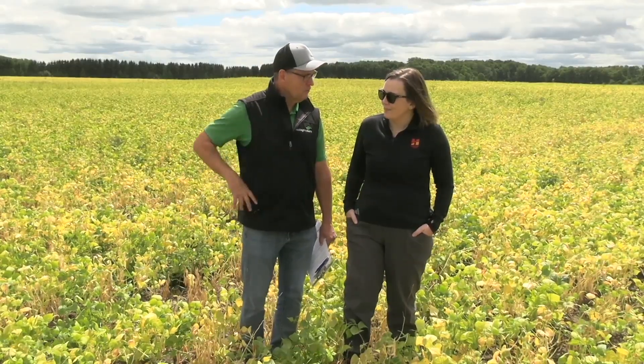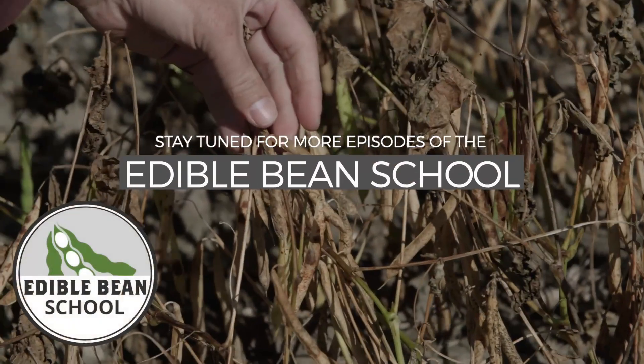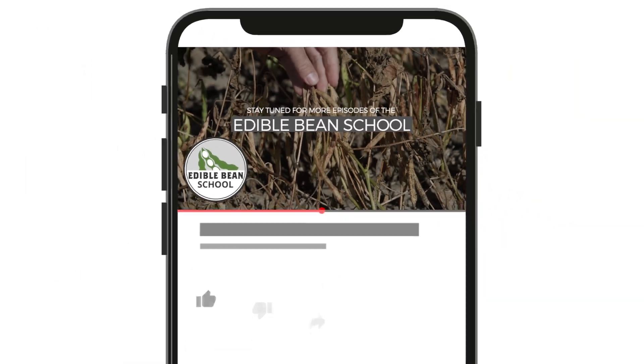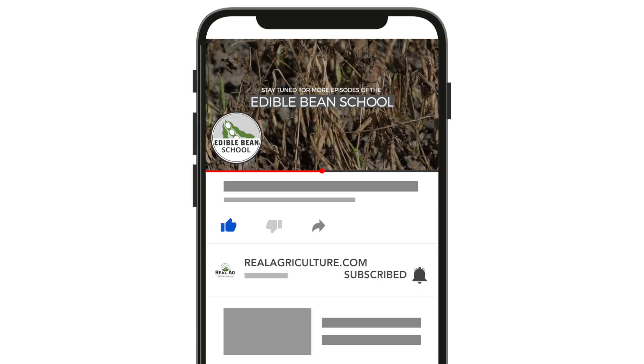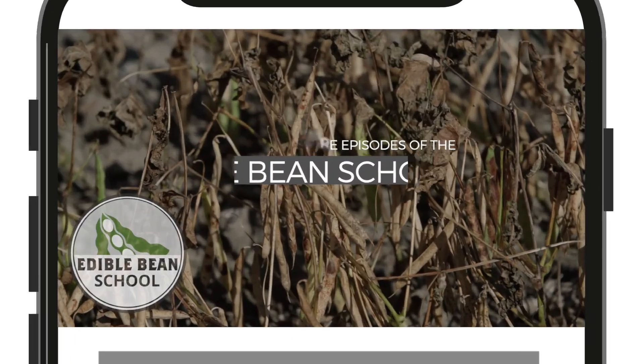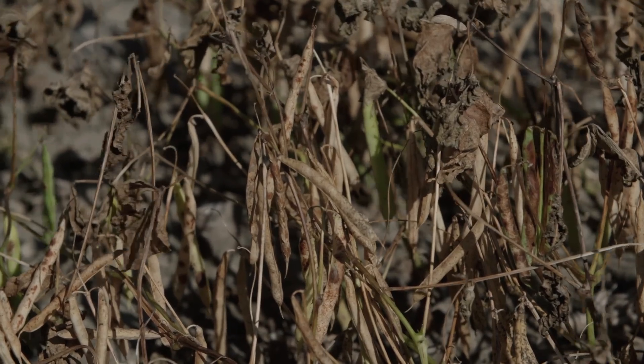Well, harvest is upon us. Megan, always great to have you on the Edible Bean School — thanks for stopping by. Yeah, thanks for having me. We'll see you next time.